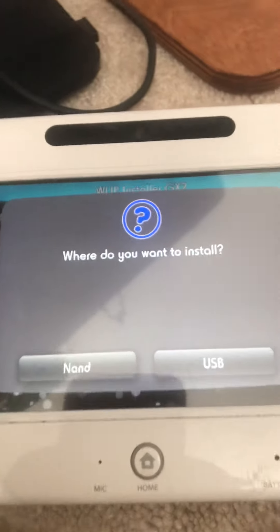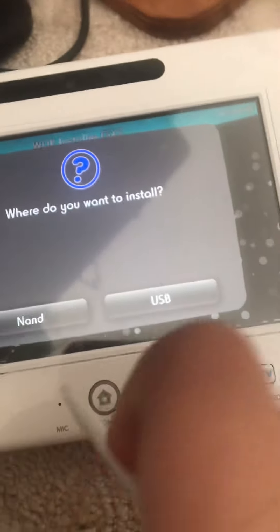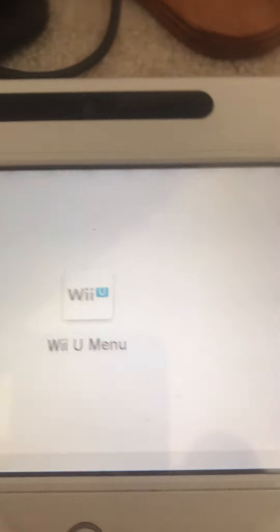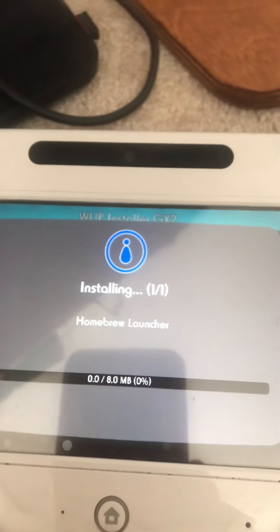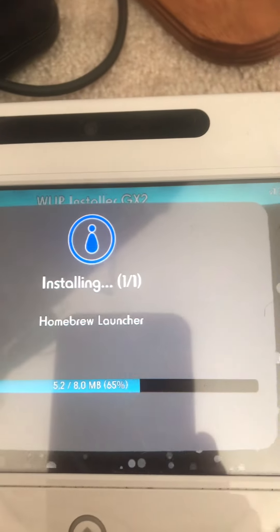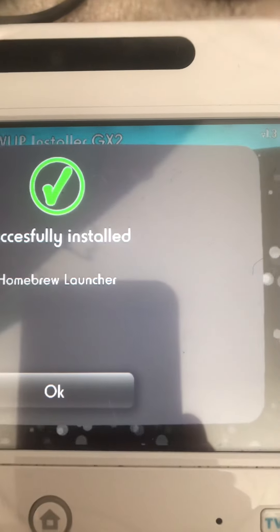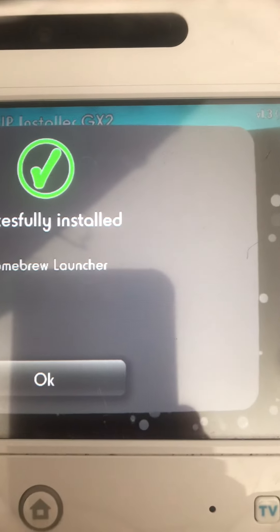I'll link the website for how to hack your Wii U with Tiramisu in the description — wiiu.hacks.fi, I'll link it. Now I'm going to click on NAND, and then maybe install on the SD card or on the system. I'm going to say successfully installed — click OK.